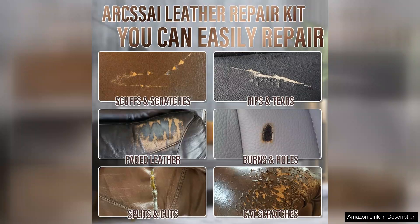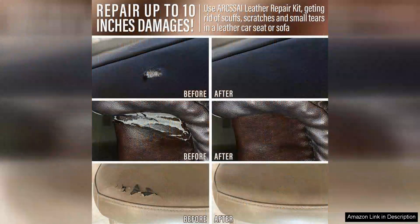I used it on my worn-out leather sofa, and the difference was remarkable. The process was not only easy to follow, but also quite satisfying.